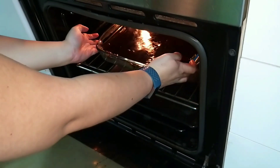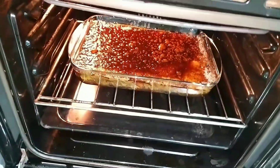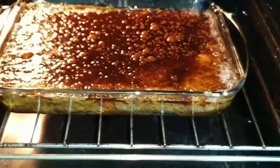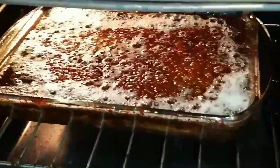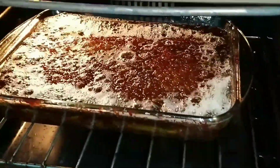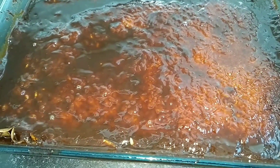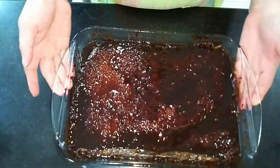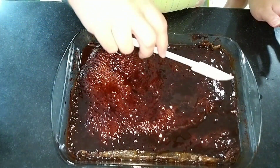Since ovens vary, check what you're baking after 30 minutes. If the toppings still look the same, keep it for about 10 to 15 more minutes. In my case, after 40 minutes of baking I broiled it for another 15 minutes to get the toppings lightly toasted. Be careful not to over-broil or the toppings will become too hard and not very pleasing.